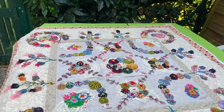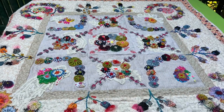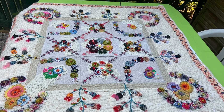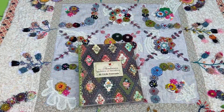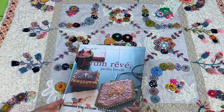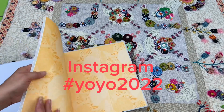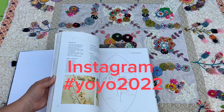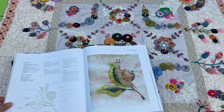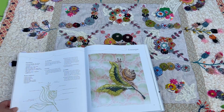Hello! So this is a yo-yo quilt I showed you in a previous video and I got some questions about it. This is a quilt done in 2022 as a challenge set by French embroiderer Cécile Franconi, who is very well known here in France. In all the sewing circles everybody's always embroidering her things, and we're always looking out for what she's up to next.